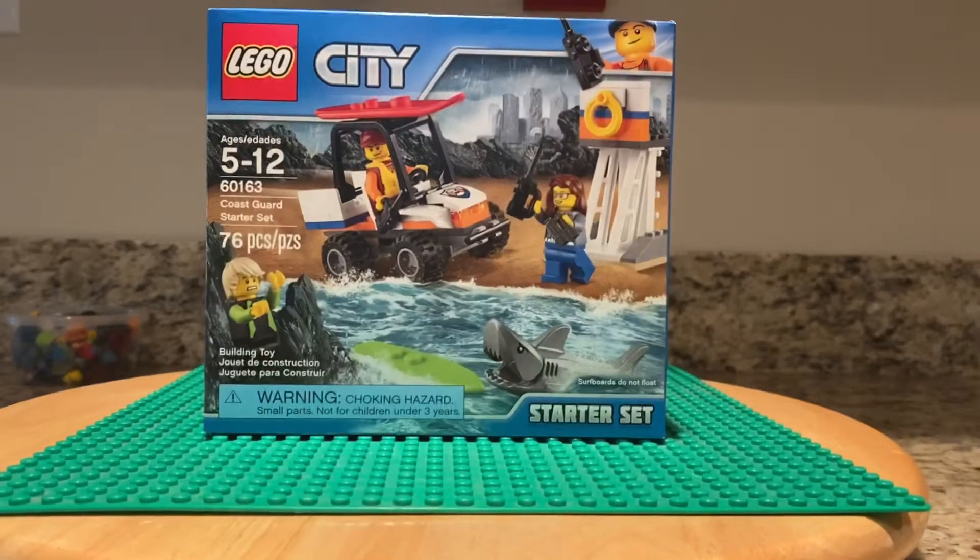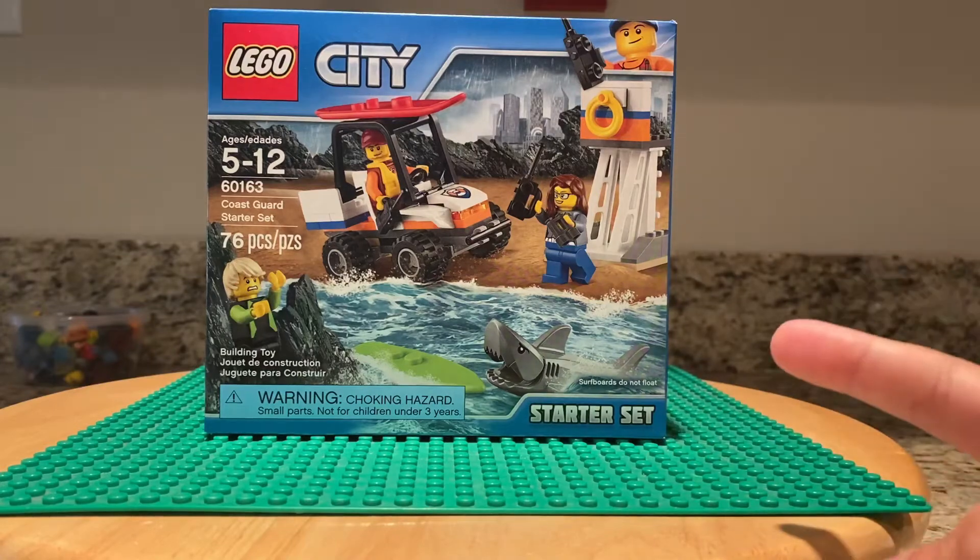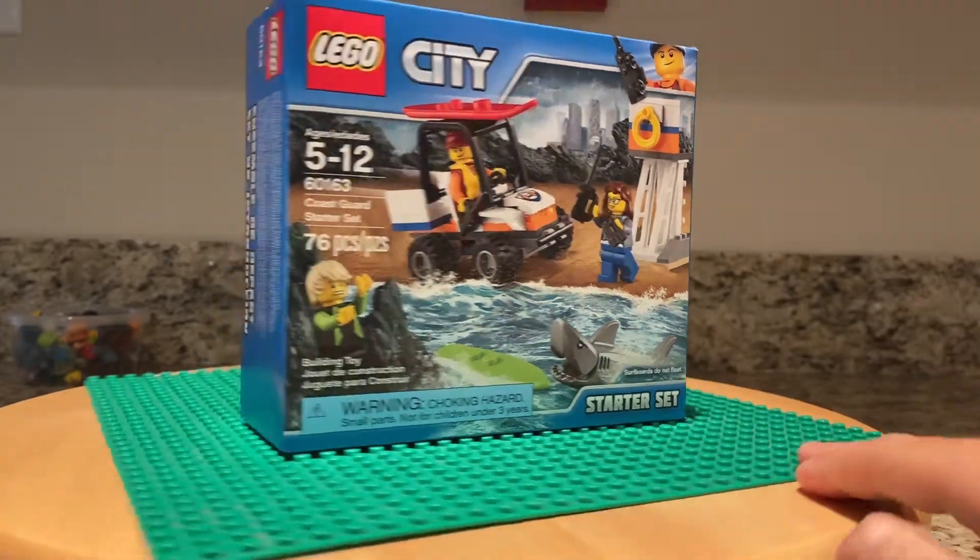Hey guys, welcome back to another video. In today's video, I will be doing a review on the LEGO City Coast Guard starter set. I'm going to be doing a review, and I'm going to be building it.